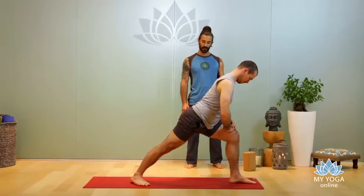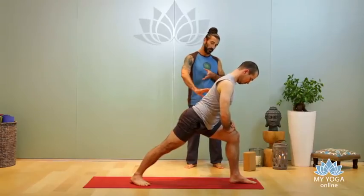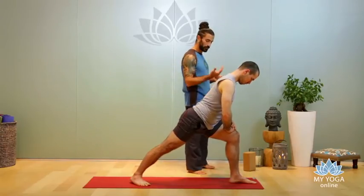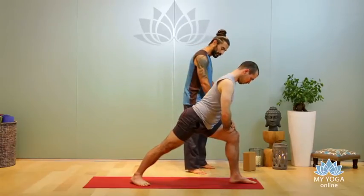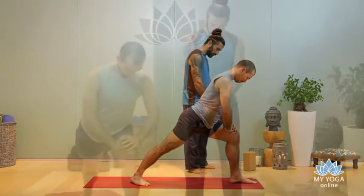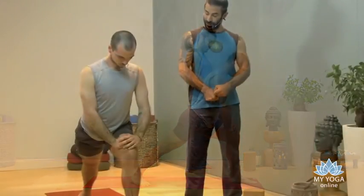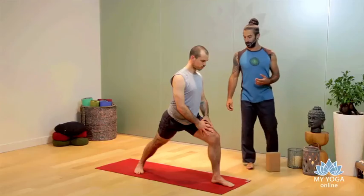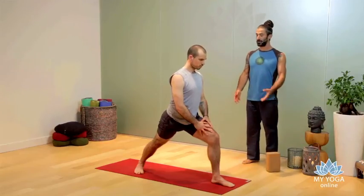You can do heel to heel, arch to heel, or sometimes even wider, depending on how your body is. Now, instead of lifting your body, let's raise life force — connect your feet and legs to your pelvic floor and pelvic muscle, lift your pelvic muscle, and feel your pelvic muscles raise and lift your body.